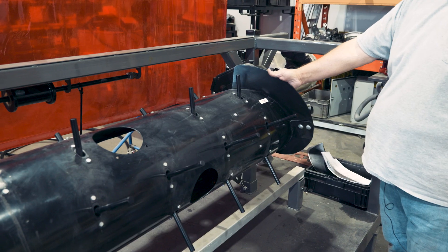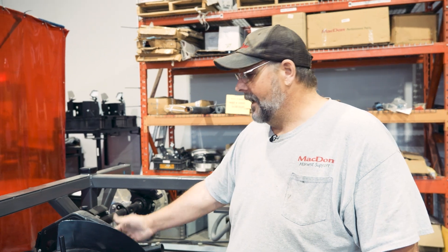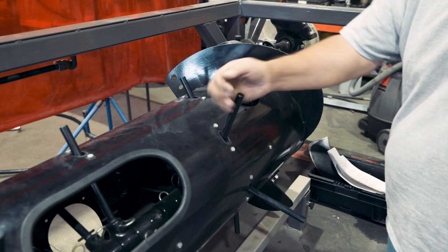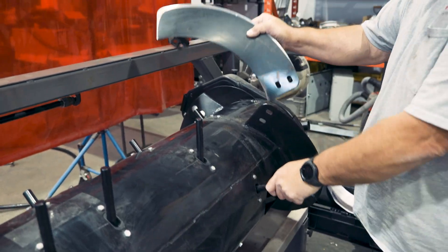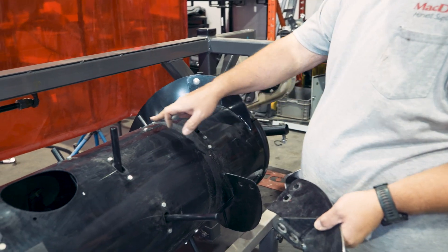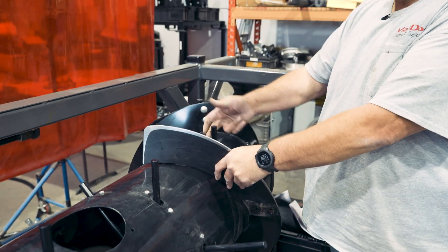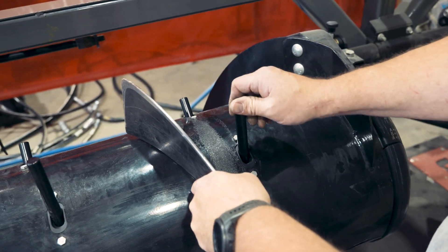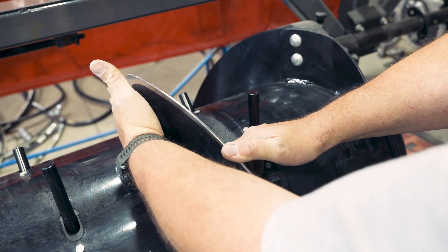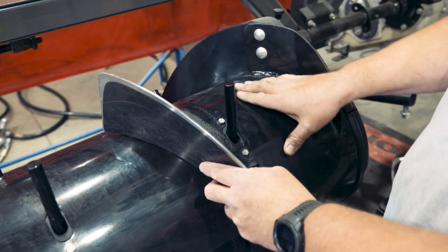So for example, if our auger is already configured wide — maybe it came that way, maybe somebody adjusted it, or it could be a used header — and we want to go back to the medium configuration, we already have one piece of bolt-on flighting and we'll have to acquire another piece. You can see this would bolt on in place; there are a couple of plugs here that you would move and we would put carriage head bolts in and bolt it in place. But now we've got some fingers outside of the flighting, and they'll try to stuff crop where there's no opening, packing up against the feeder house. So we're going to remove some of those fingers.